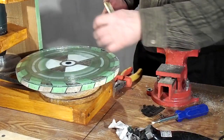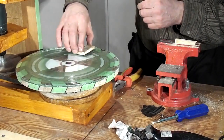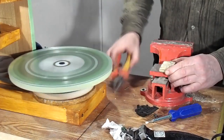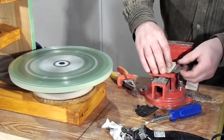I could not keep the lower knife flat by hand, so I made a piece of wood and hammered two nails which I put into the holes of the knife. We have to work more carefully as the knife tries to flip out of the device.